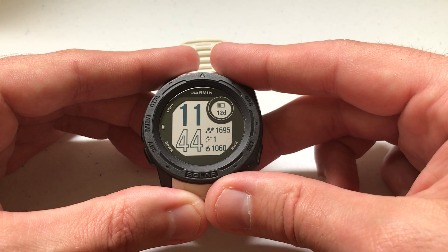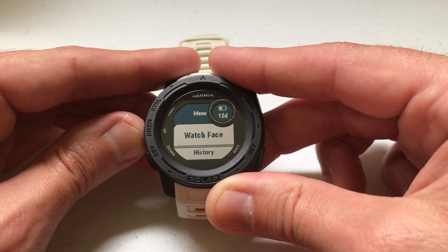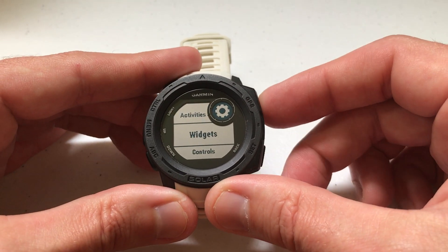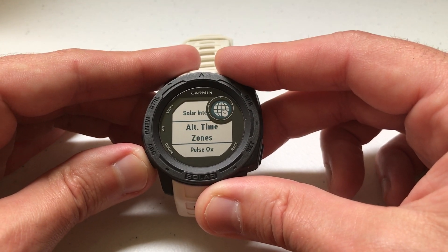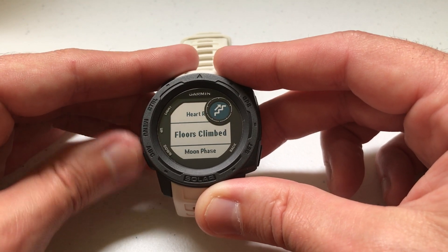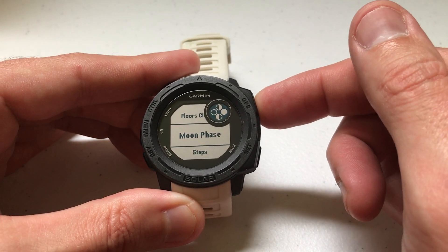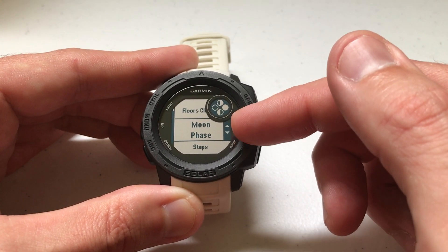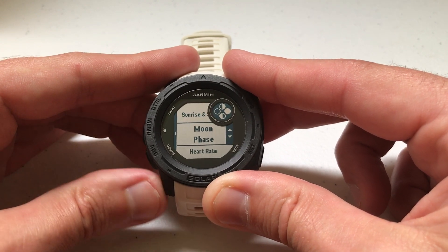The other way you can do it is if you're on your main watch face, you can go into your widget settings. I'm going to press and hold the menu button and arrow down to settings. You can see a more higher level view — instead of going into the actual widget, you can see all of your widgets listed here. If you want to rearrange any of them, again we see moon phase is right above steps. If I select it by pressing GPS, I can select reorder, and again I'll get that same arrow icon on the right hand side and I can move it anywhere I want to.